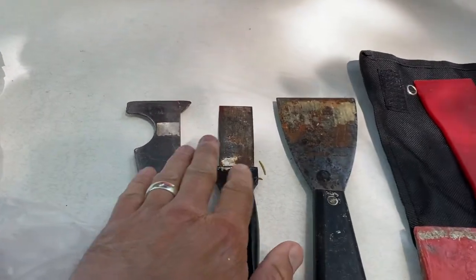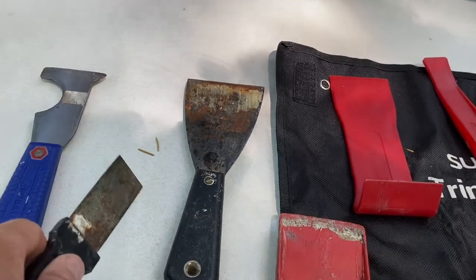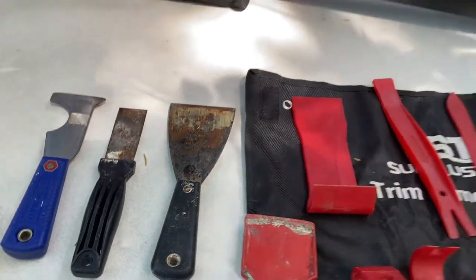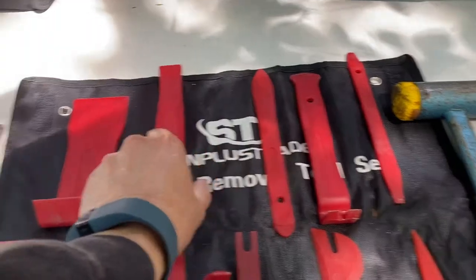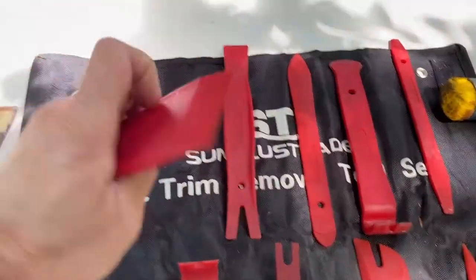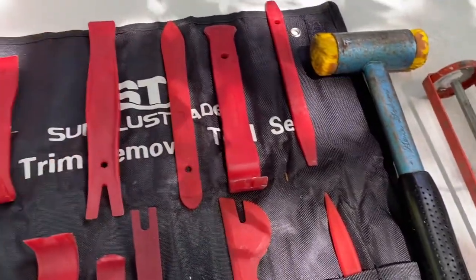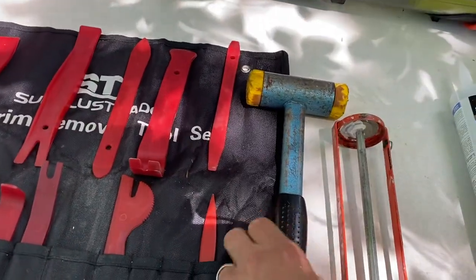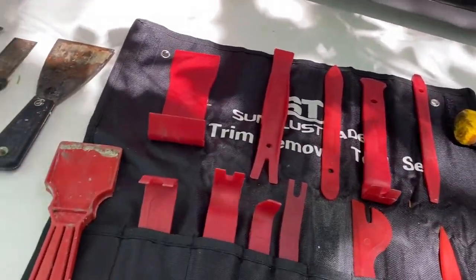The very first thing is we've got to get that lap sealant off. We've got a collection of metal scrapers here, but the problem is these metal scrapers are obviously a lot sharper and this is a rubber roof, so you've got to be super careful. If you have access to a trim removal kit, within that are various types of nylon scrapers in different thicknesses - that's going to be a lot safer. I might also need a little mallet to tap for those tough spots.